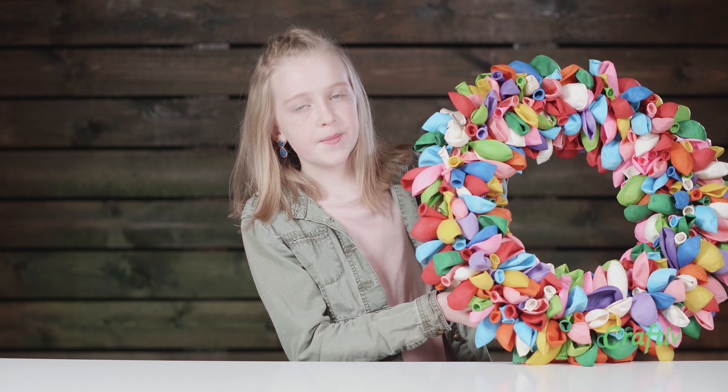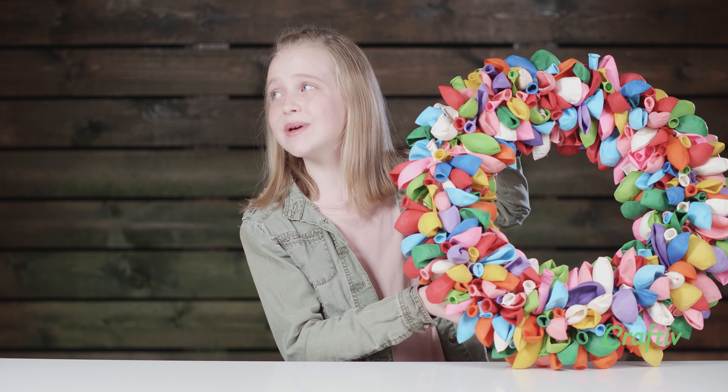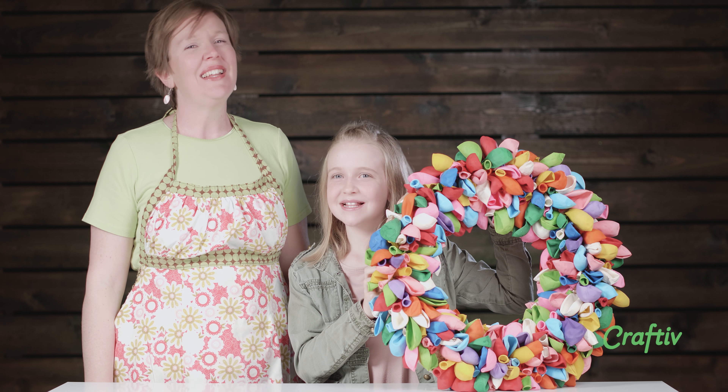Hello everybody! Welcome to Craftive! For today's craft, we'll be making the Balloon Reef for my birthday series. Hey mom, can you come help me? This is a fun one. Let's get started.